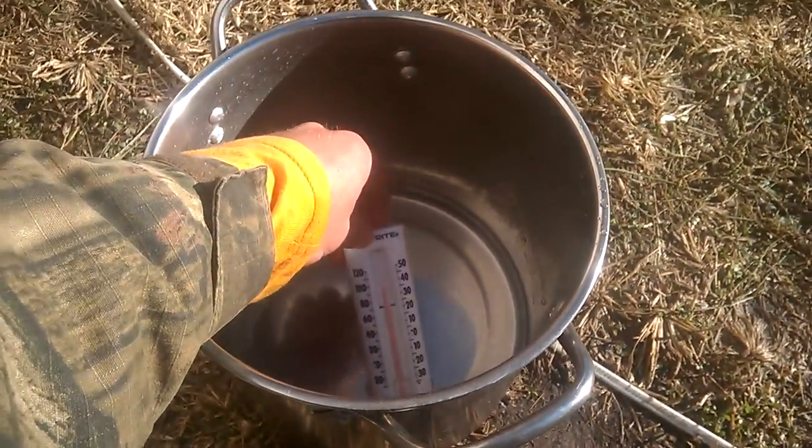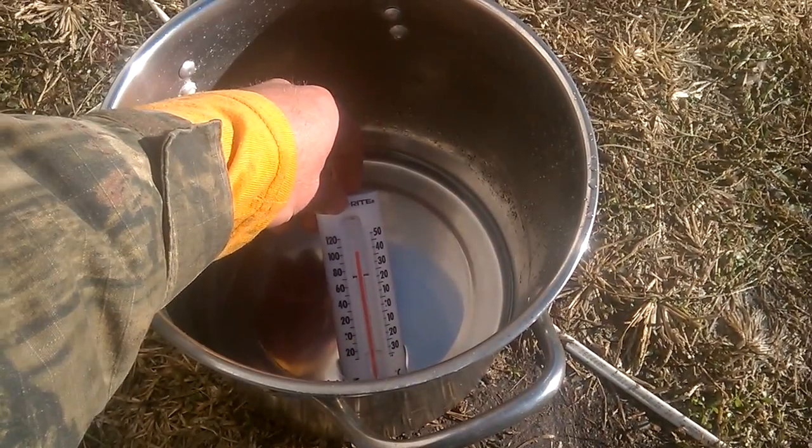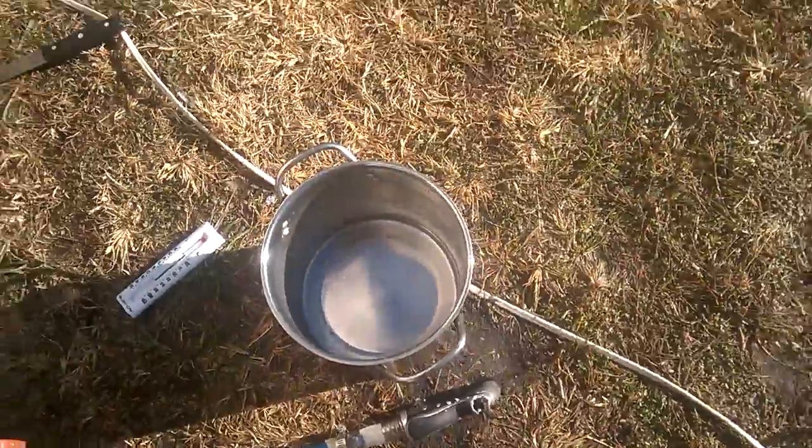Yeah, it's working — it's raising up. We'll wait a minute and see what we come up with. 104 degrees — in 48 degree temperatures outside. Pretty good.